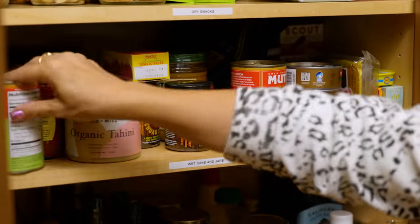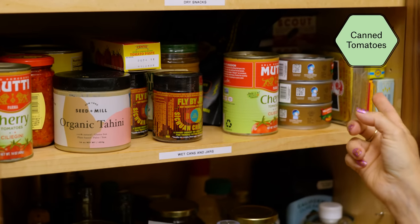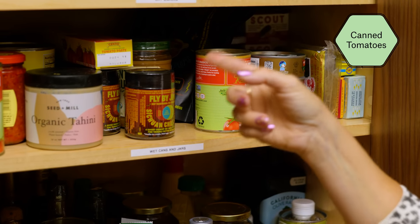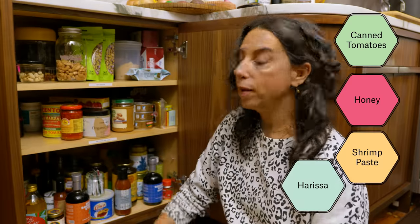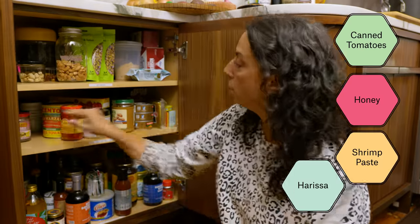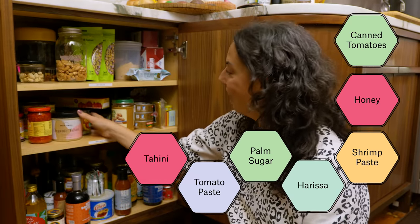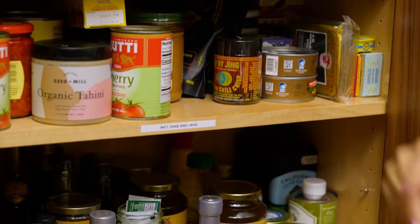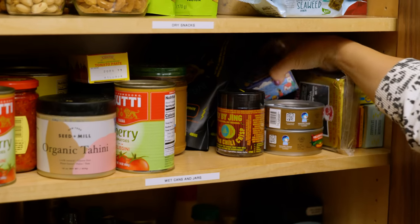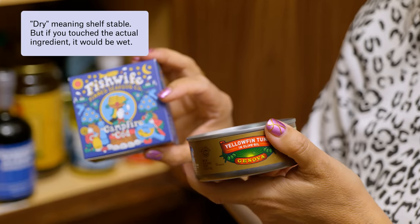All those things are wet. This middle shelf is just the height of the jars. It has canned tomatoes, more hot sauces, honey, shrimp sauce, condiments, harissa — two kinds of harissa — palm sugar, tomato paste, tahini — three different kinds of tahini — chili crisp, peanut butter, and canned fishes. So they're wet but they're dry: wet, pourable, liquid, paste, semi-hydrated.